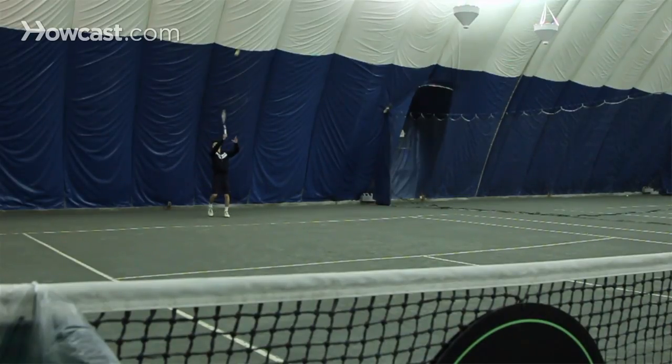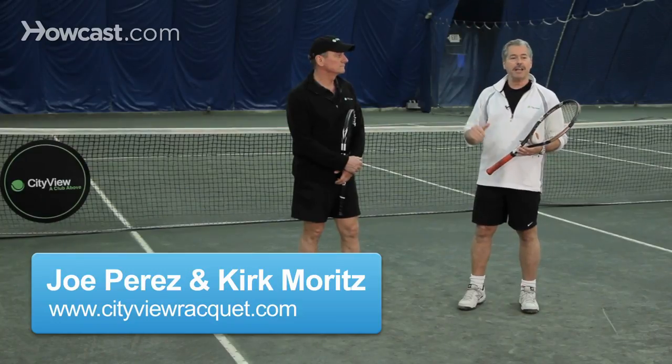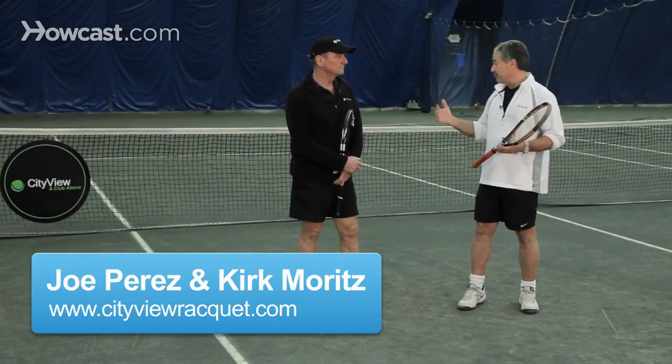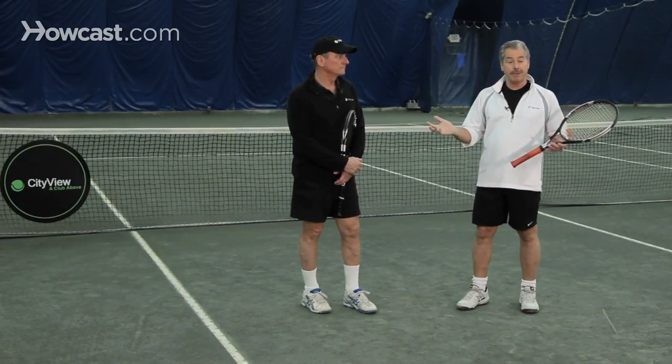The lob is an effective shot in tennis. It's a ball where you're trying to hit the ball substantially high in the air, perhaps over a net player's head, or perhaps just to make someone in the backcourt have a difficult time with a high bouncing ball.